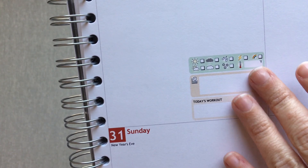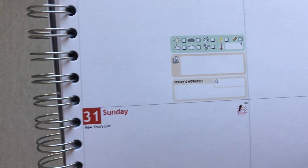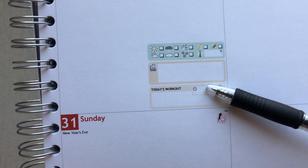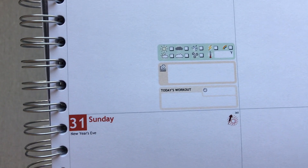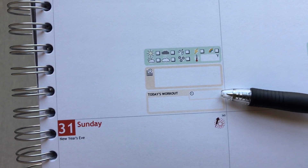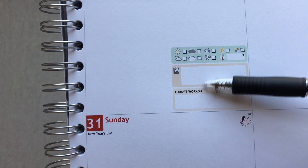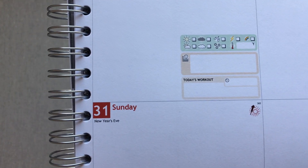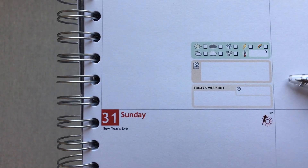You can write in your hours like 9 to 3 or 9 to 2, so you always know where to look for your work schedule. You can also add a workout box to every day — it says 'today's workout' with a little clock icon and space to write your workout. In some layouts you can even double the size of the workout box. There's so much you can choose, or you don't have to have any of those extra boxes.